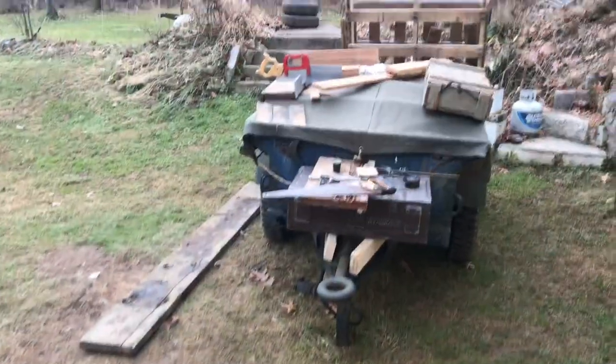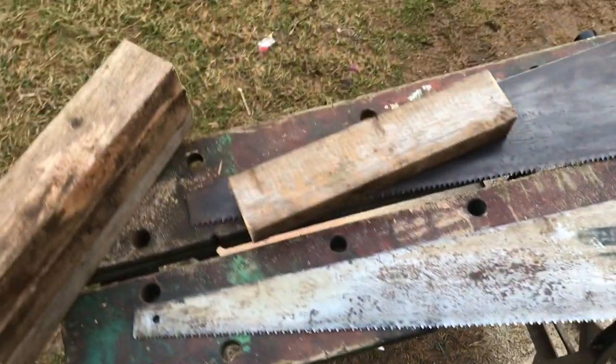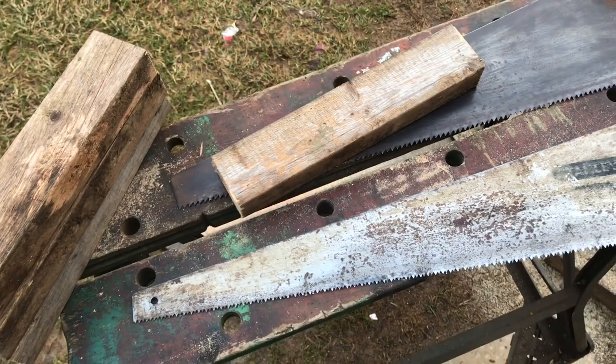I'm going to rip these four corner posts for the first crate, get all the rest of the lumber cut up, and then we're going to cut the notches for the rope handles — that'll be neat.